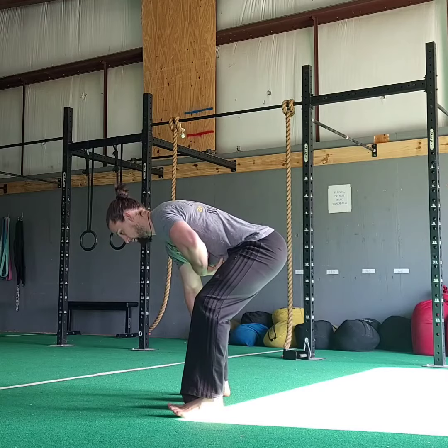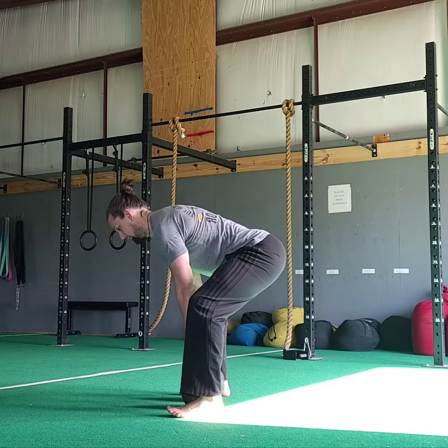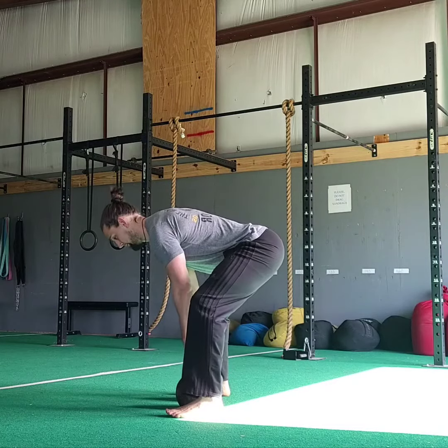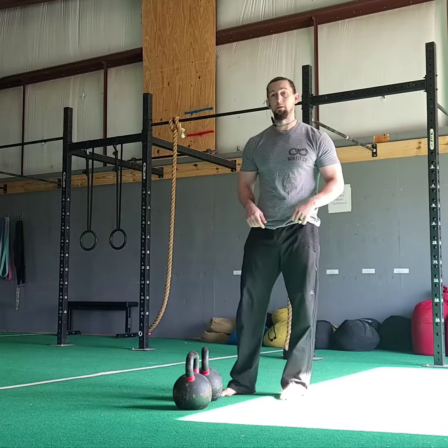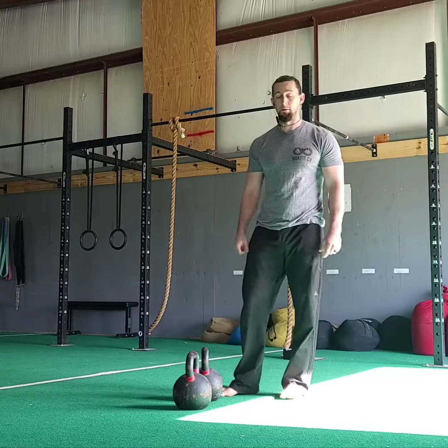Midsection braced, back flat, push feet through the floor — there's the end of my deadlift. Deadlifts aren't hurting your back; whatever you're doing, don't arch that back too hard. Thank you guys for tuning in, I hope this helps you.